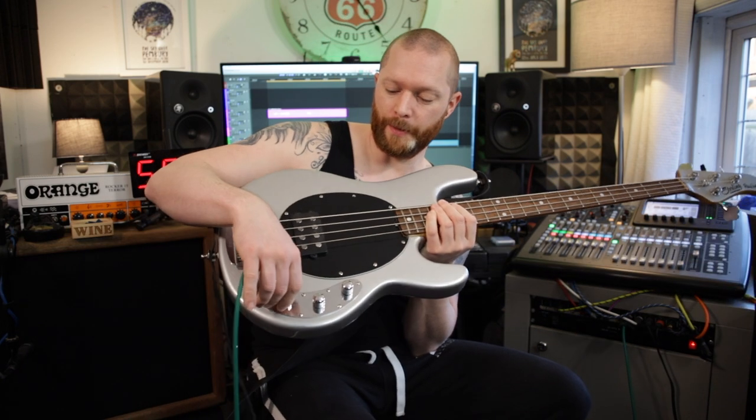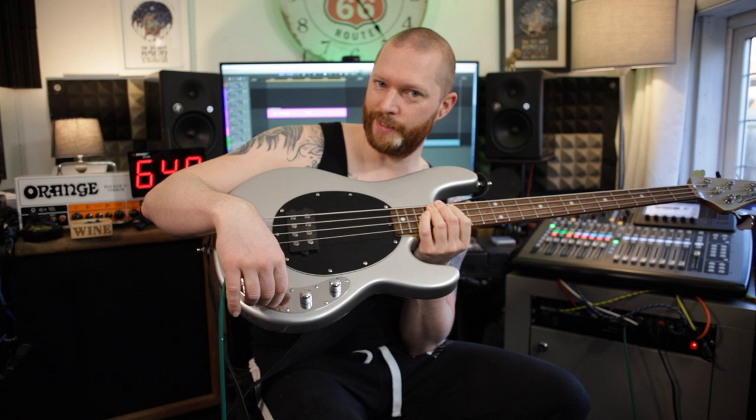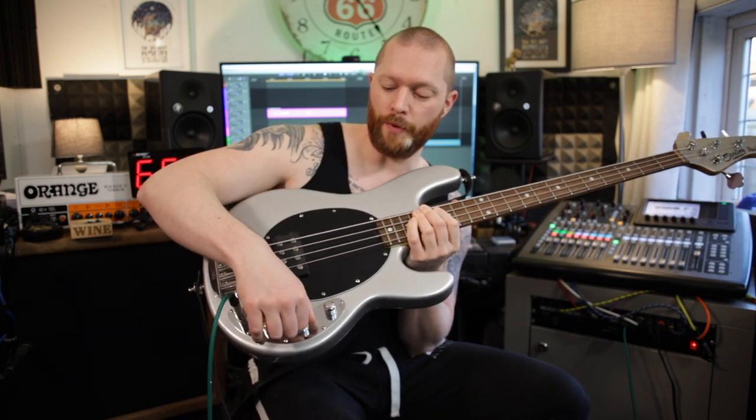So I think it sounds best — these aren't notched, these knobs. I believe some of the models have a notch in the centre so it's indented or something like that. I like it with basically everything on full with the treble rolled back a little bit, and that's when it really gives that Music Man growl.